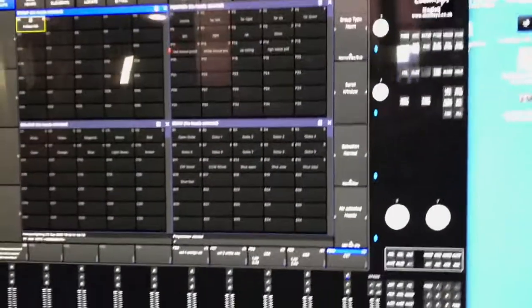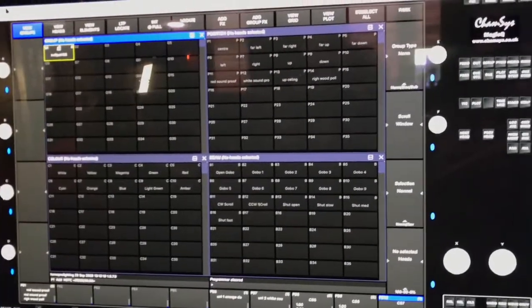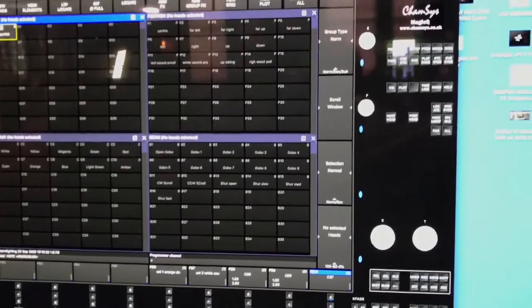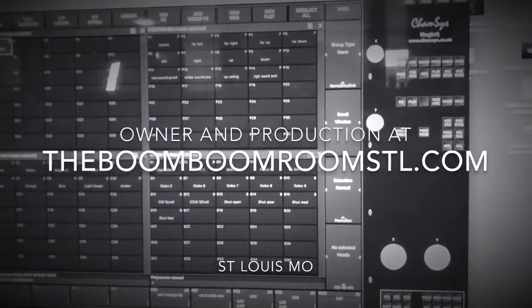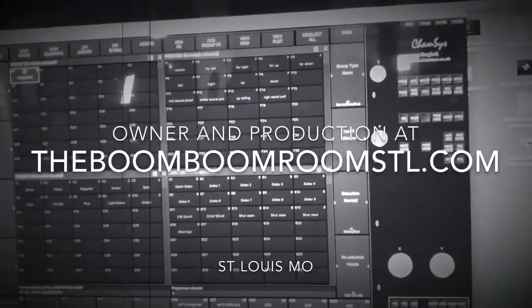I don't get paid for this and I don't get paid for links — nobody gives me anything. I'm just sharing what I like. We are the Boom Boom Room Burlesque Club — the Boom Boom Room STL — and I use this stuff to make burlesque shows in St. Louis. See you later.